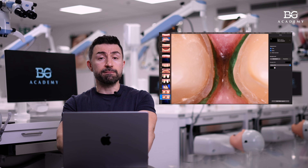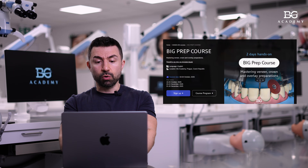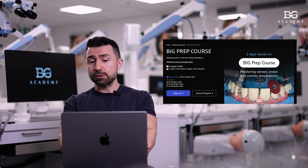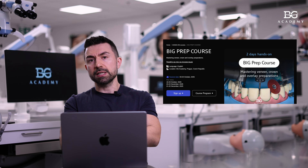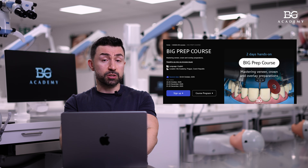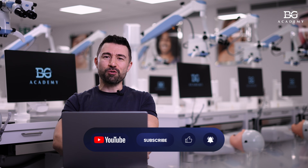If you are interested in preparation techniques for crowns, veneers, and overlays, we have a very practical hands-on course called the Big Prep Course. I invite you to attend where you can learn many tips and tricks related to preparations — 100% hands-on with phantoms, microscopes, magnification, and electric motors. I'll be happy to meet you in Prague at our BG Academy. See you next time. May the dental force be with you.